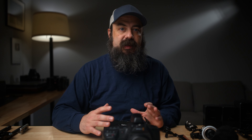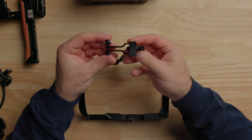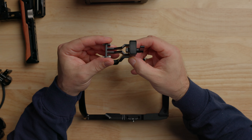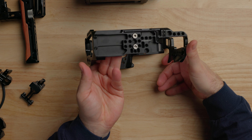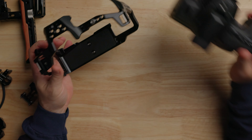There are three different configurations for the cage. You can get just the cage itself, which at the time of recording is selling for $100. It also comes with a lens adapter support, which I think is really cool that they include. So let's get this on the camera and start talking about it.